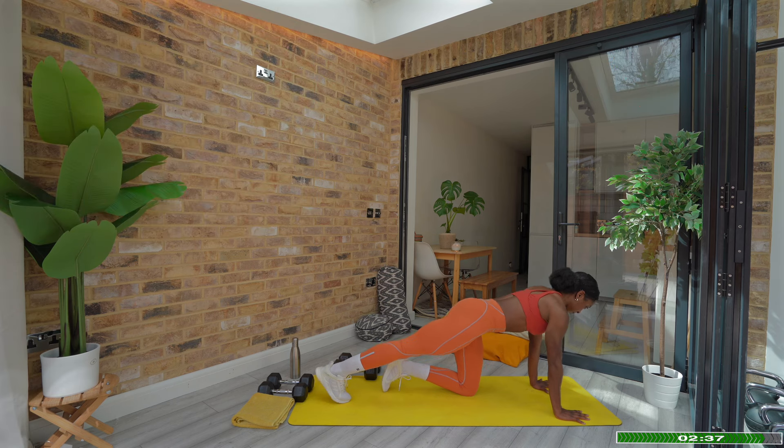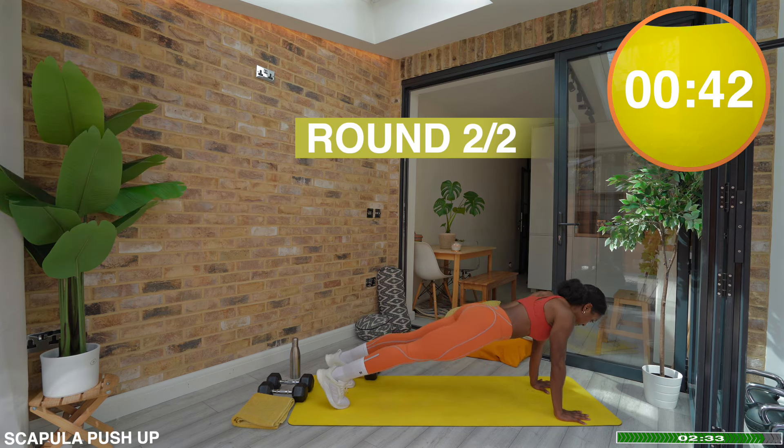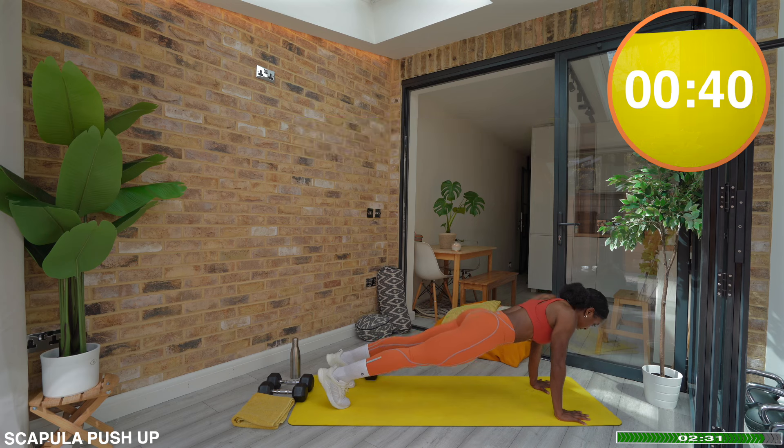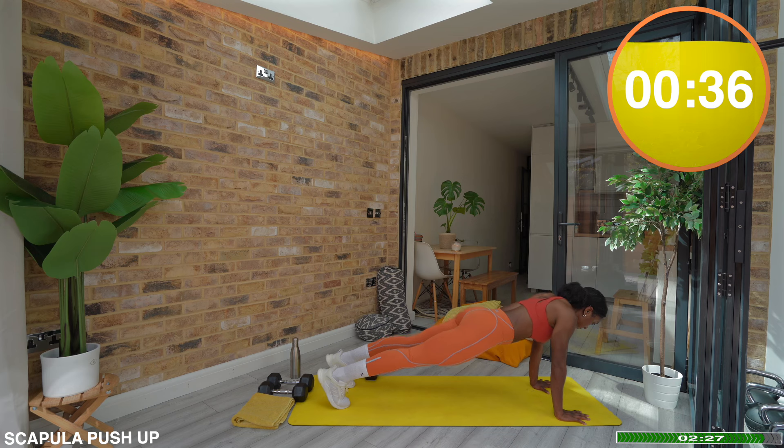Exercise 1: Scapular Push-Up. You are retracting the shoulders and then as you push into the mat you are protracting. Have a feeling of your shoulders moving backwards and forwards.